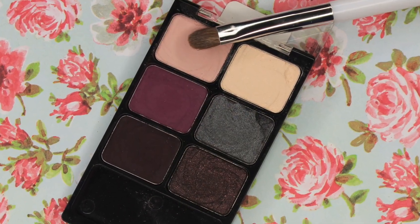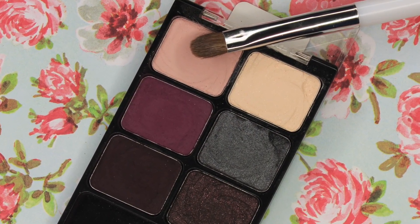Now I'm going into the Wet n Wild palette and I'm taking this light pink — it's all matte — and I'm going to put this all over my lid.